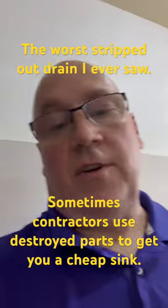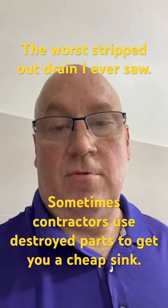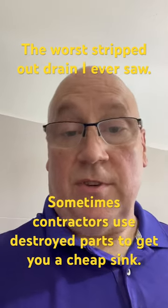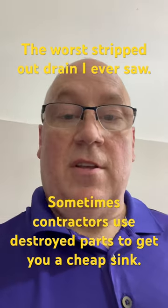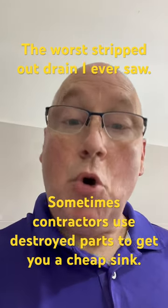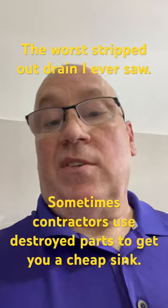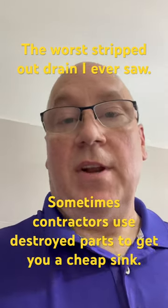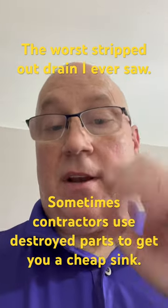I'm starting to figure out that whoever Grandma contracted to get the fixtures for this house, they went out and they found the crappiest, the cheapest, the junkiest hunk of poo that they could find that they could say was a sink. And then they put it together. They didn't even bolt it to the wall. They just kind of spun the nuts on and left it.